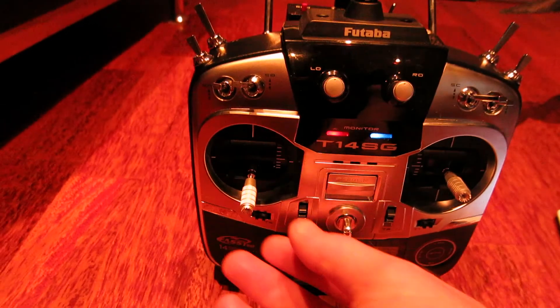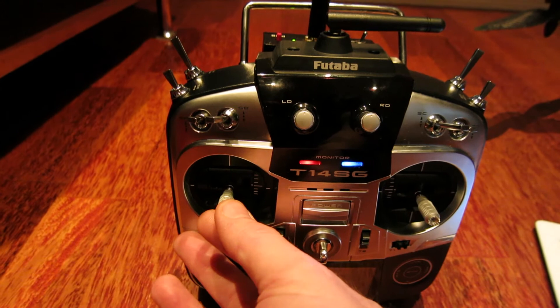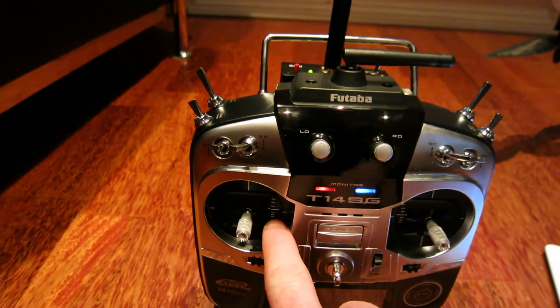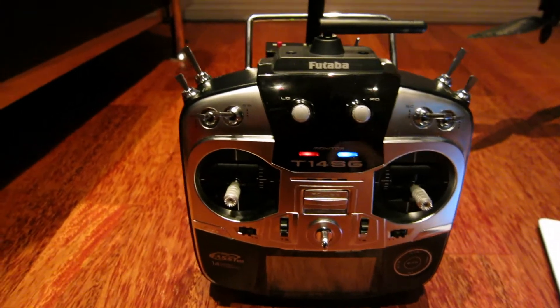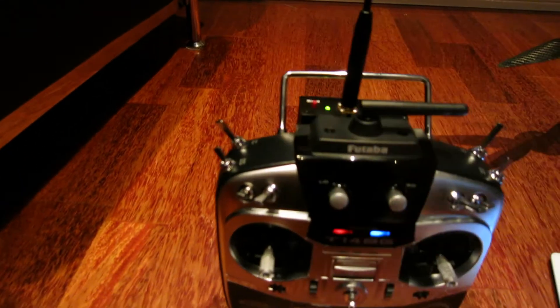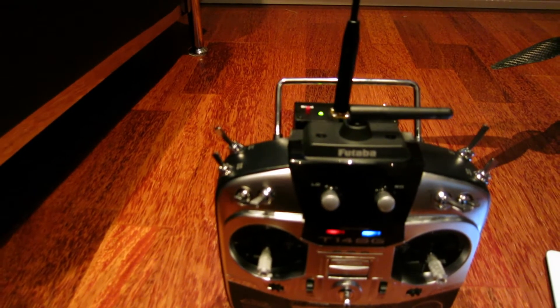First, you move the controls to where you want them to be in a failsafe position. I just want the throttle to be just above 50% so the model hovers, and I'm also turning on the failsafe button — the forced failsafe button — which I have set up via the mix menu.